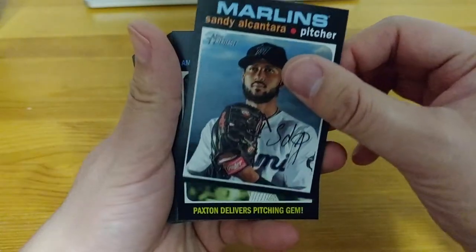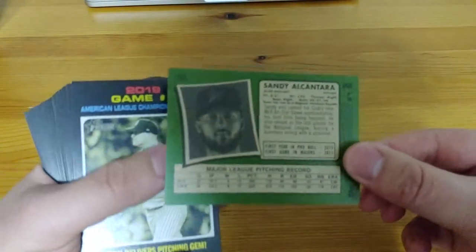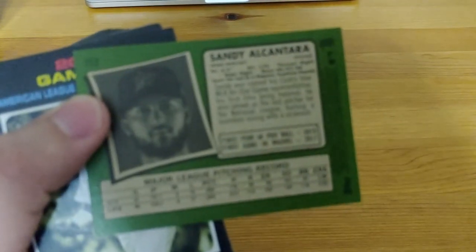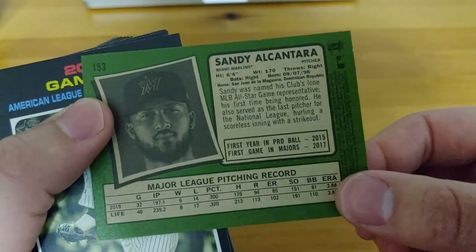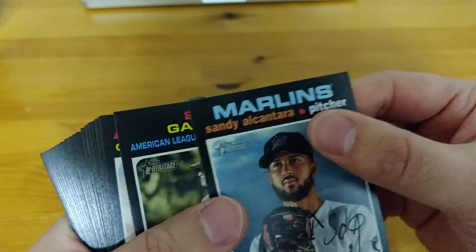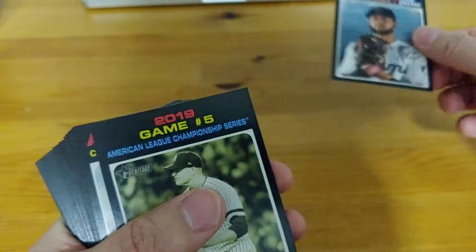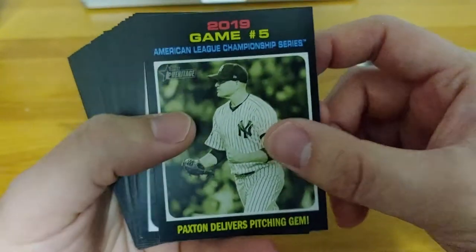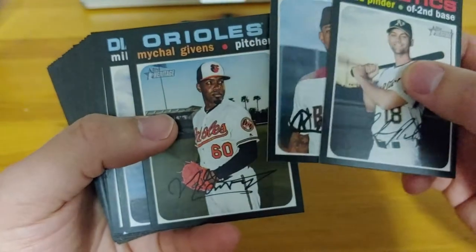Heritage — people have been really happy with what I've seen so far of people breaking boxes online. Let's get going. Sandy Alcantara. So you see each one of them has the facsimile as well. We'll take a look at the back. We're going to have to take a closer look at the end because there are a lot of short prints in this. If you go to Cardboard Connection, you can get a good look at all that. The black borders — you can see how very easily these things can get chipped.